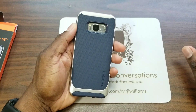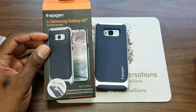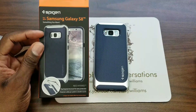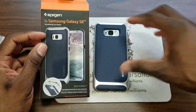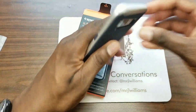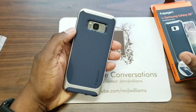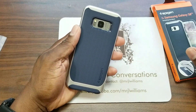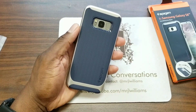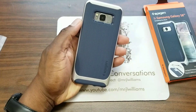So there you have it — real fast, real quick, a nice case by Spigen. The Neo Hybrid comes in multiple colors, obviously, but the silver with the silver kit, I just think this is a good combination. What do you guys think? Don't you think it's a good look? Check Amazon or Spigen's website — I suggest Amazon for cases like this because it's like $12 or $15 or less.